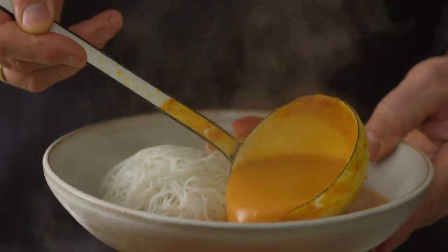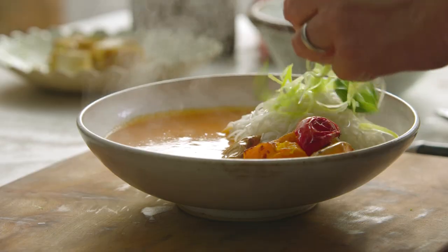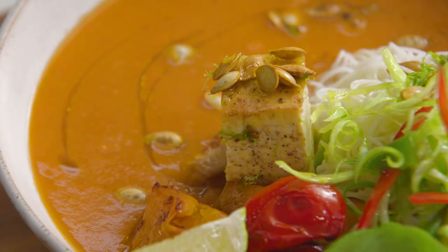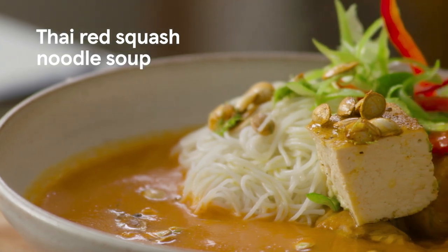Me and Tesco have rustled up a vibrant, fragrant soup that really packs a punch. We're talking seasonal veg, creamy coconut and warming Thai red curry paste. Whatever the weather, my Thai red squash noodle soup is an absolute favourite.